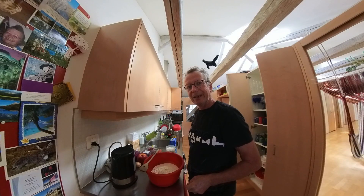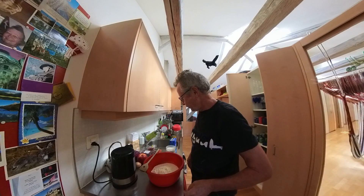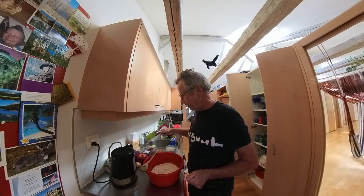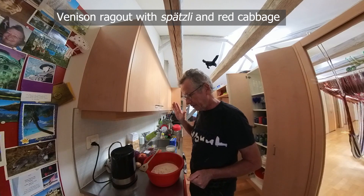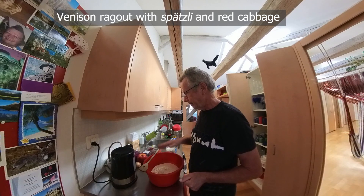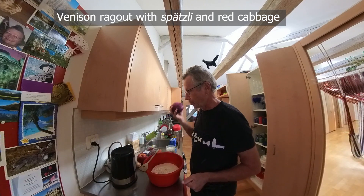Hello! Today I'm going to cook fallow deer ragù together with spatzli, which is a local variety of pasta, and red cabbage.